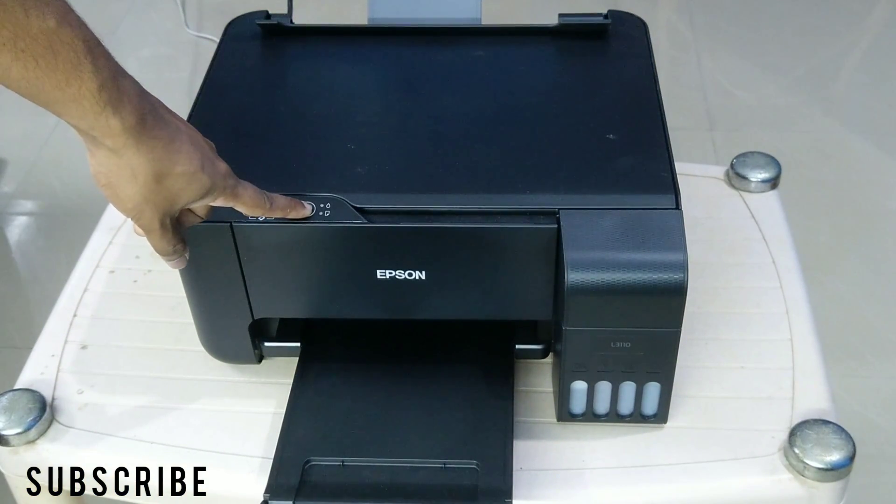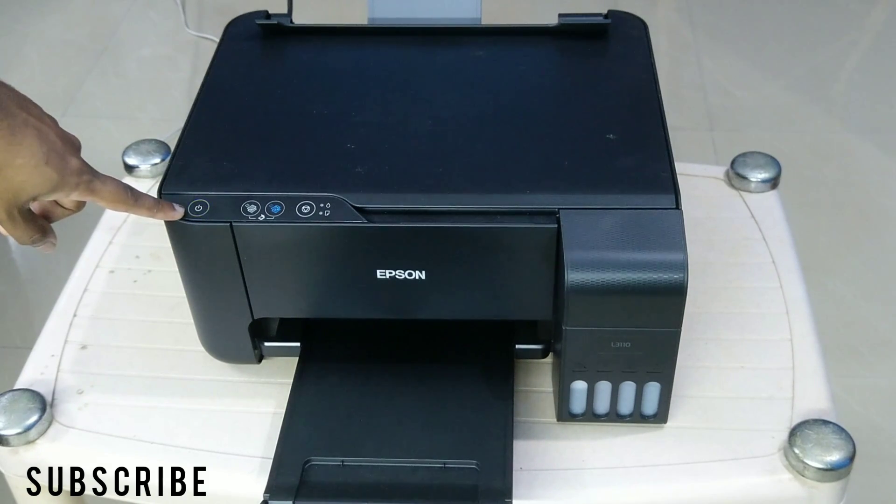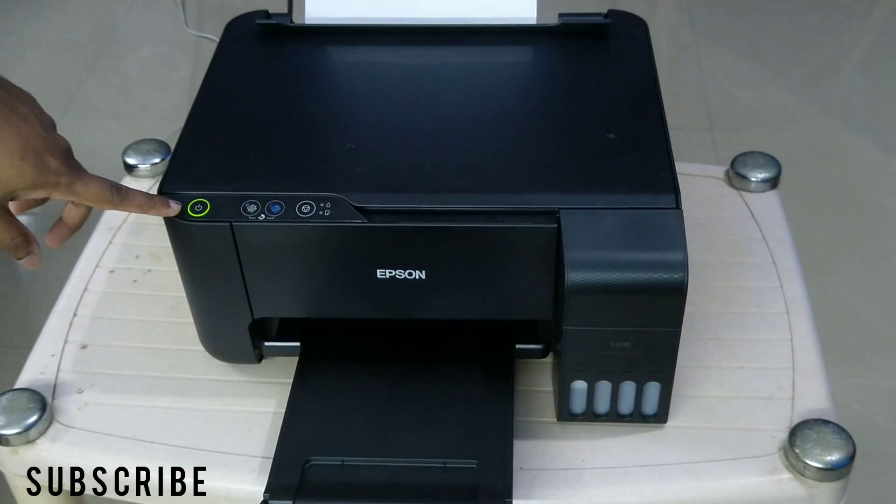It will take a few minutes to complete the cleaning process. Do not turn off the printer or interrupt the power supply. You can see the power button is flashing, which means the cleaning process has started. The printer will make a lot of noises during the cleaning process — it is completely normal.